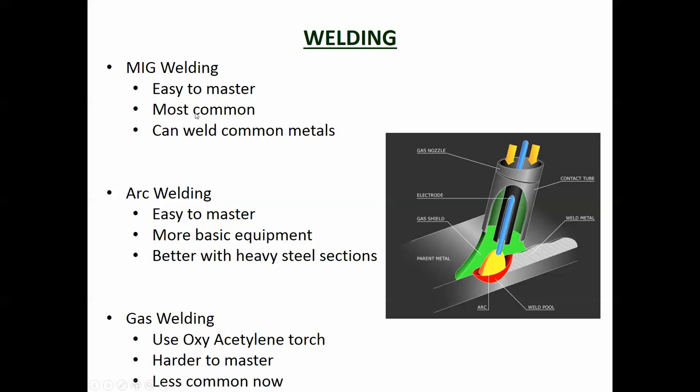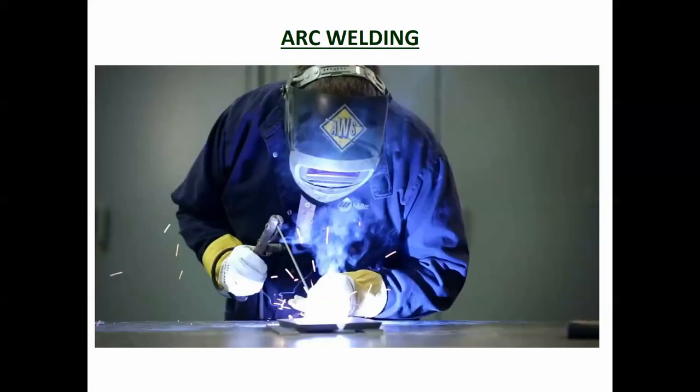There are different types of welding. MIG welding is easy to master, is the most common, and can weld most common materials. The MIG welder has an arc between the element containing the filler material and the device being welded, which melts the filler and creates a joint. Arc welding is a little bit harder to master, uses more basic equipment, and is better with heavy steel sections - similar to MIG but a bit more complicated. Gas welding uses an oxy-acetylene torch to melt a filler piece to make the joint, but it's harder to master and less common now because MIG and arc welding are so common, affordable, and faster.